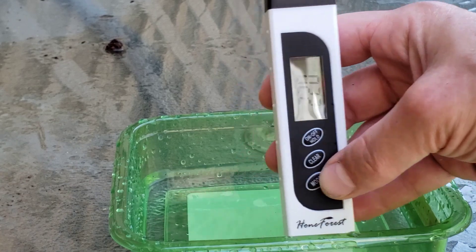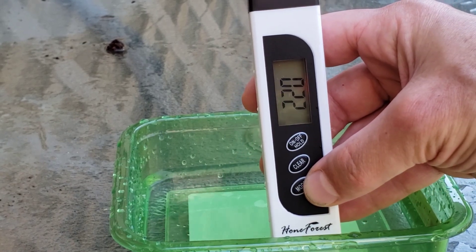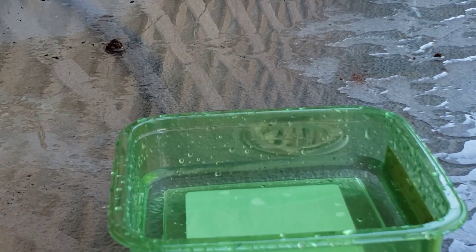That's it. If I was going to wash the coir, I'd probably stick it in a bucket with some holes and just flush some water through, then test again.